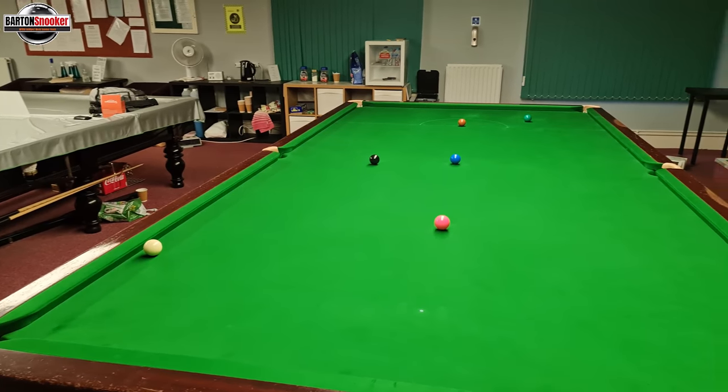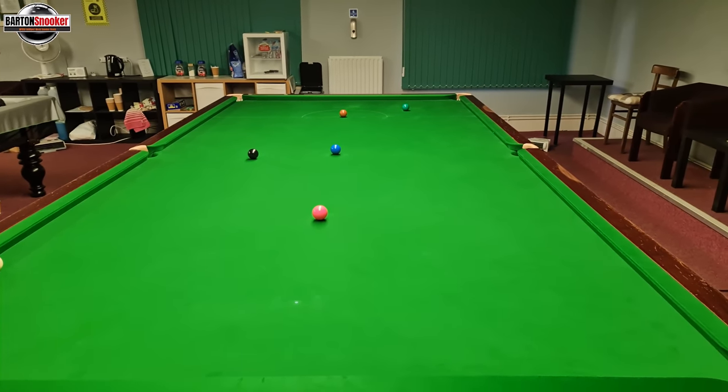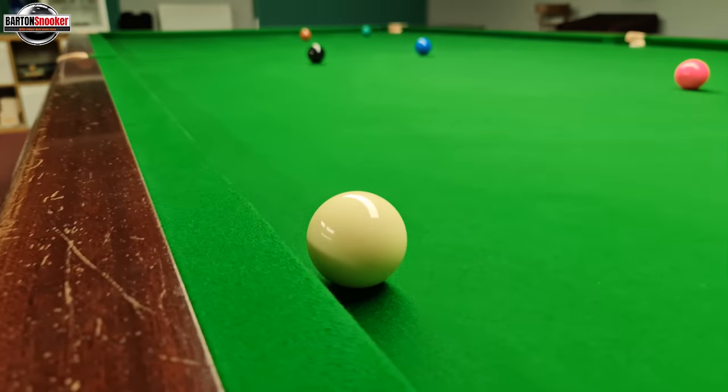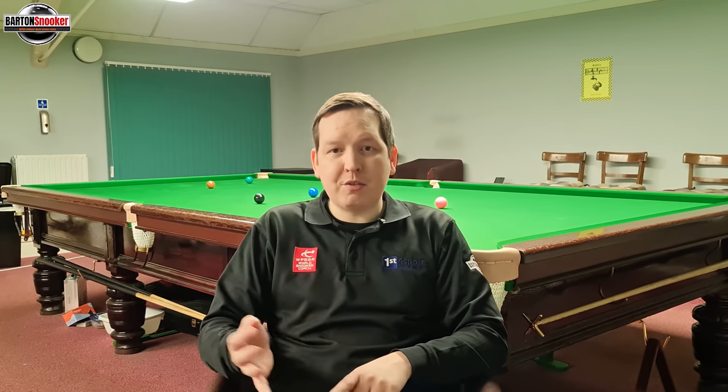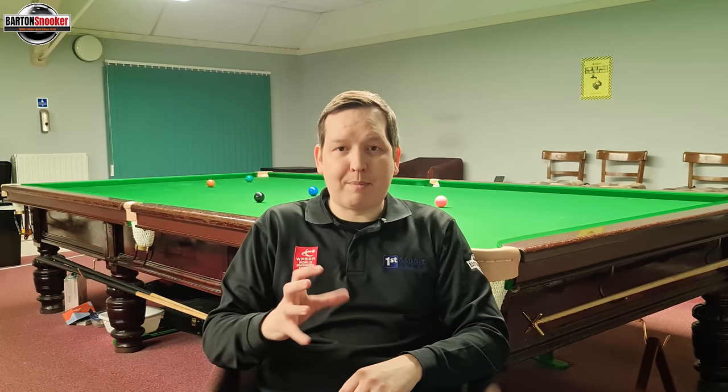What makes this shot incredibly difficult — probably one of the greatest shots of all time — is the combination of elements: there's a lot of distance between the white and green; the white is really close to the side cushion so you can only see a small amount of the top of the ball; and you're playing at such high speed that the white bounces along the table, requiring incredible accuracy just to pot it, let alone generate enough top spin to trap the white and land nicely on the brown.